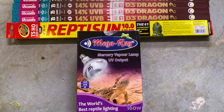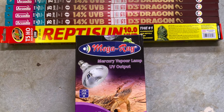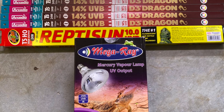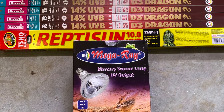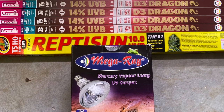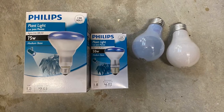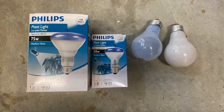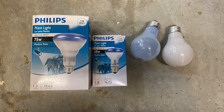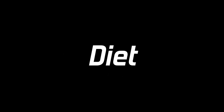UVB lighting is very important in this species, very similar to bearded dragons. You can have mercury vapor bulbs — the 160-watt is great for Mega Ray. Any T5 strip lights like the Reptisun or the Arcadia T5, 12% or 14%, work well. You can also use Philips plant bulbs or halogen bulbs to increase temperatures; these add good temperature for basking areas, though they provide no UVB.